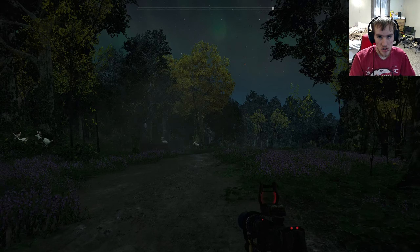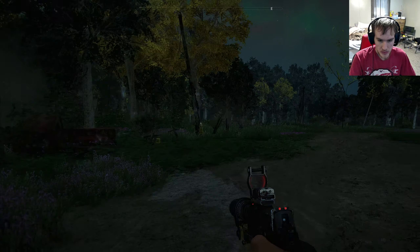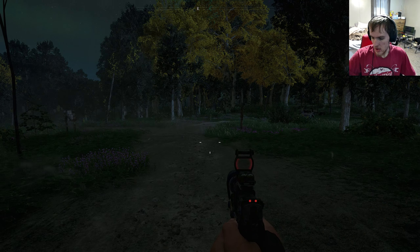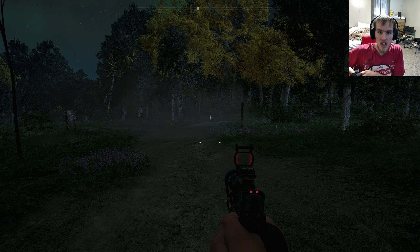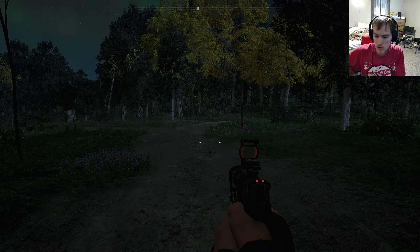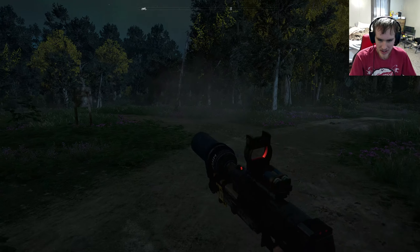This webcam was $100, so hopefully it looks great, because this, my friend, this is my new webcam. Here's my old one right here, as you can see, but this new one is wicked. It's a 4K AI webcam from AnchorWork. That's right, I got it from Anchor. Get it? My name is Anchor.